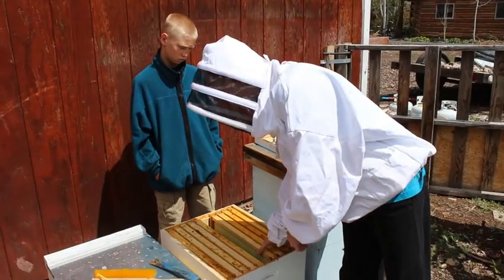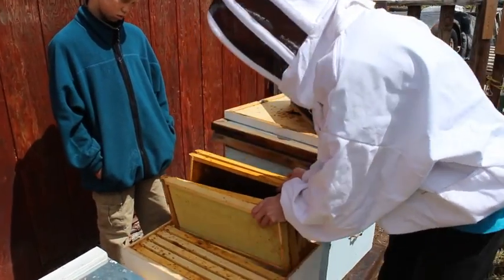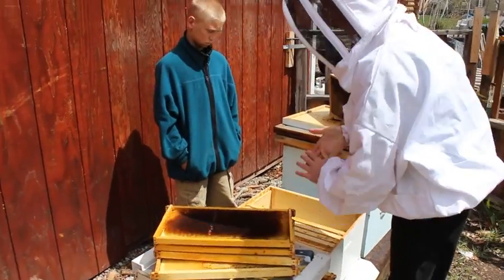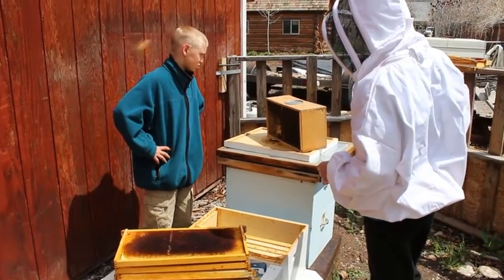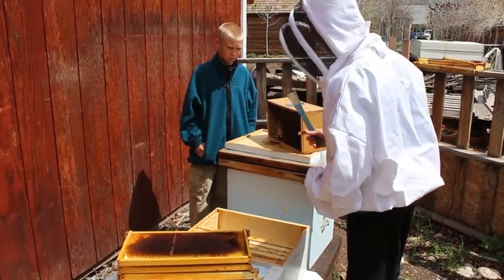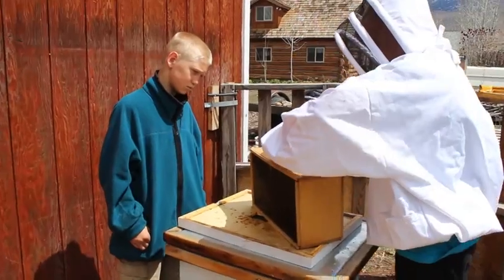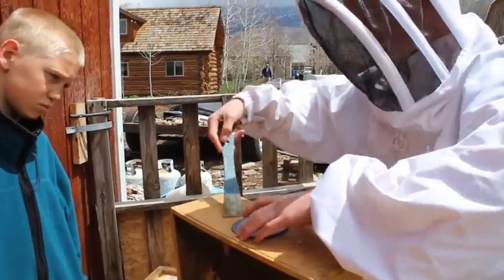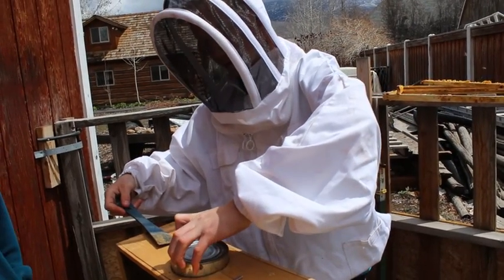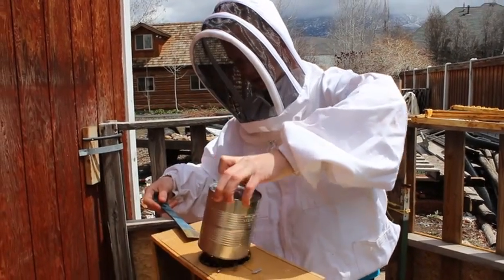I'm gonna take four of these frames out so we can get the bees in without any delays. This is a sugar water feeder. I'm taking this out to open the hole so that the bees can come out, but first I just need to get the queen out.